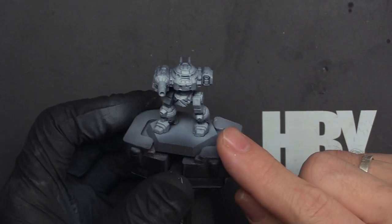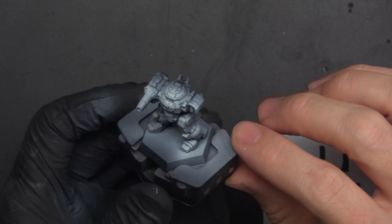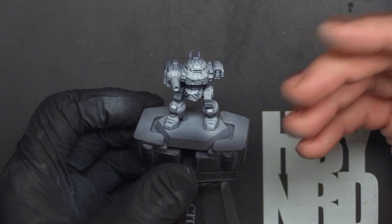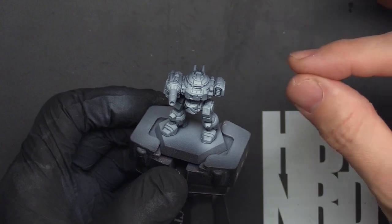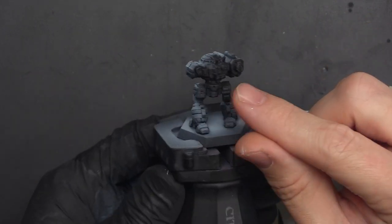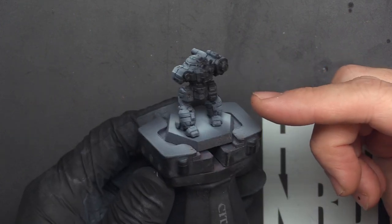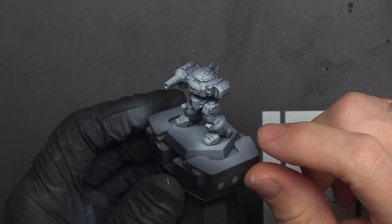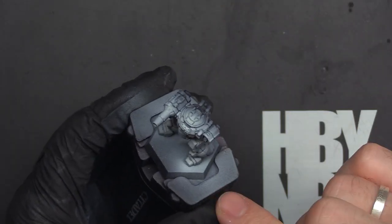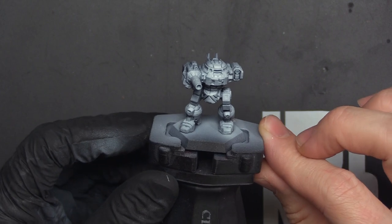Another benefit is if you're working with speed paints or contrast paints. Once you've got this transition, with contrast and speed paints the brighter the primer color the better results you'll get, because when applied the paint pools in the recesses and drains down the model. The areas that are already dark will get a very dark color, and over white areas you get a bright color. With the zenithal method — black into white — when you put your contrast paints over it you get a natural transition without working too hard. Then you can come in with edge highlights or dry brush and get really nice results quickly.